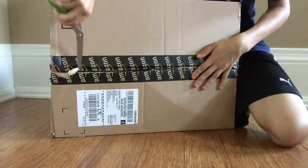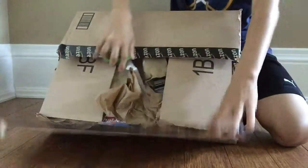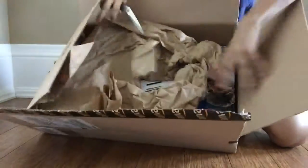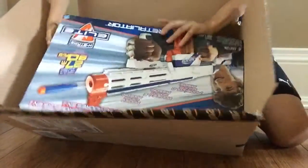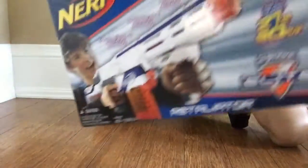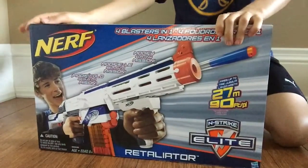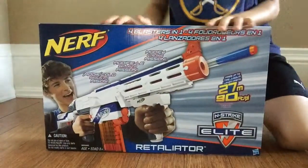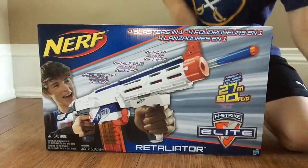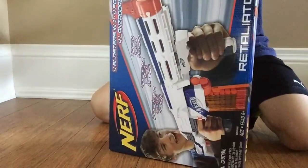I got my scissors. Here it is — the Nerf N-Strike Elite Retaliator. This is the XD. That's cool. I'm going to open this baby up.